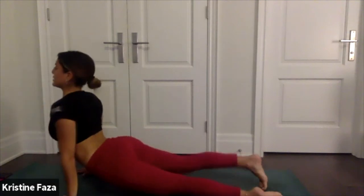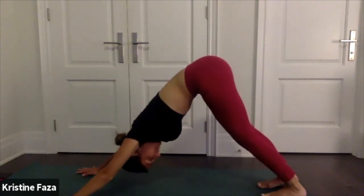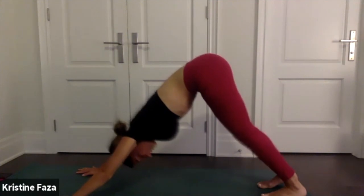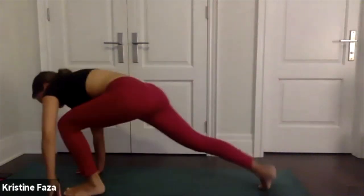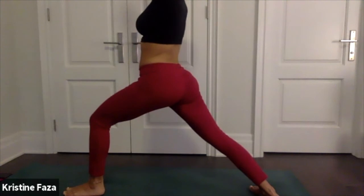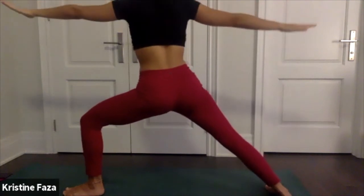Upward facing dog inhale, downward facing dog exhale. Take a breath here to reset. Lift your left leg up to the sky, swing it through for warrior one — really nice everybody, strong poses, strong yogis. Exhale open up into warrior two.